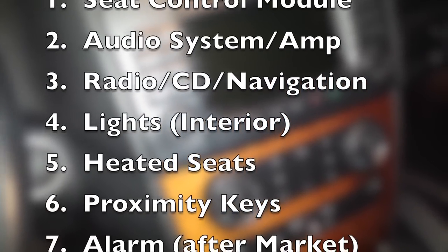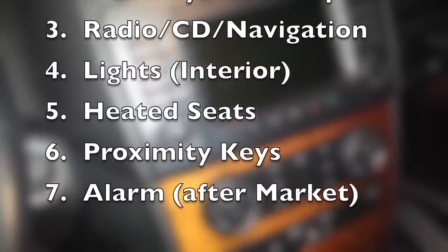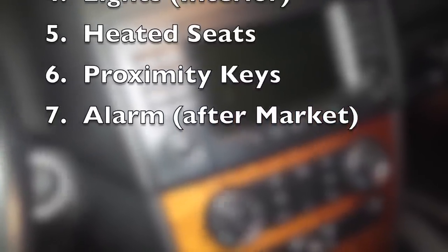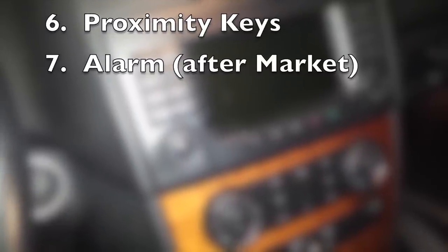After that comes the lights, including your light in the glove box. Heated seats — those modules are known for also causing battery drain. Your proximity key for those keyless starts. And also your aftermarket alarm.